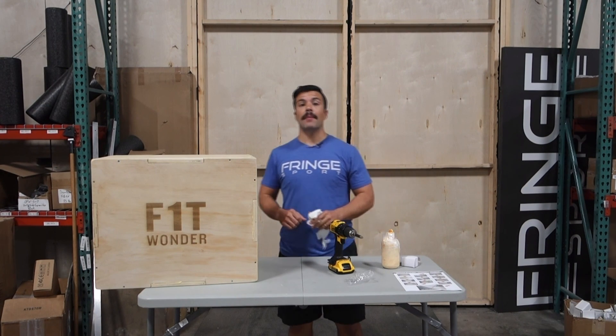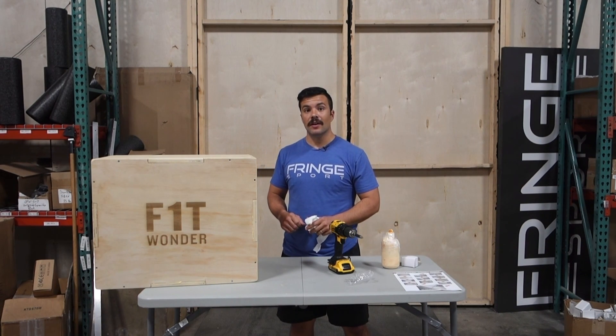Other than that, your One Fit Wonder Flat Pack Plyo Box is ready to go. Go jump!